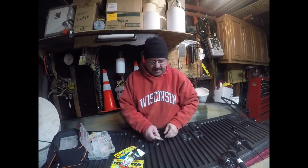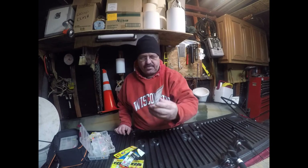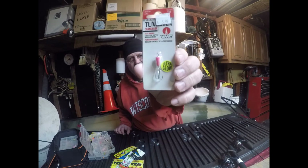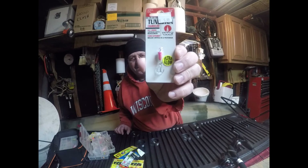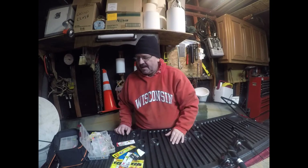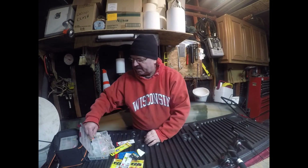Here's another chandelier jig that I use. This one is a 3/16th of an ounce. I do pretty good with it in the spring, but I never do well with it in the wintertime at all.